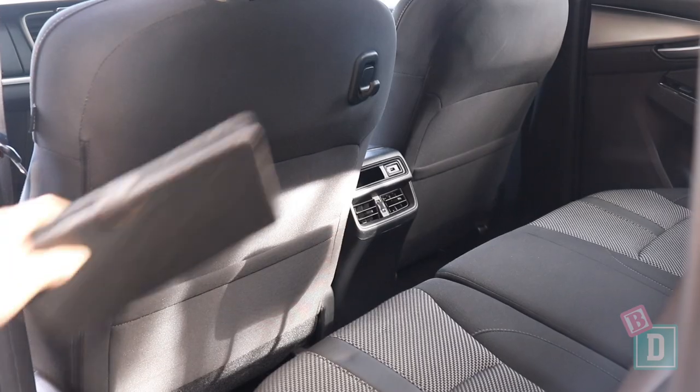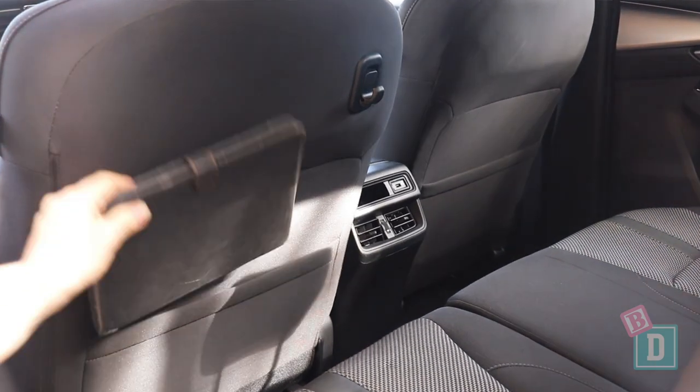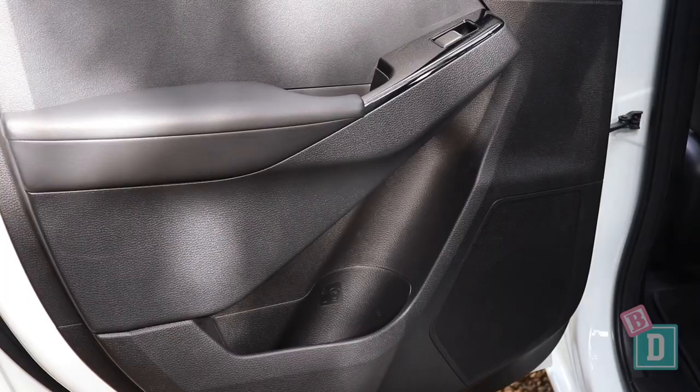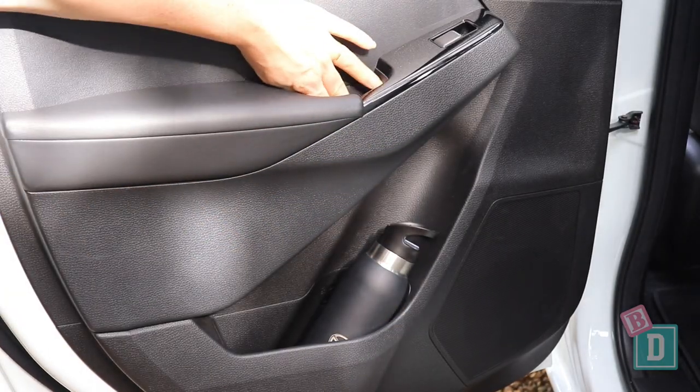In the back of the Mazda BT-50 the storage is quite minimal. There are map pockets in the back of both front seats that will hold but not a full-size iPad, and there's a little bag hook as well. The door bins are a good size — they will hold a large refillable water bottle — and there are little handle wells too.